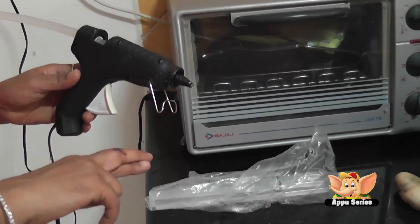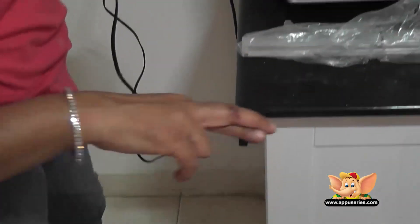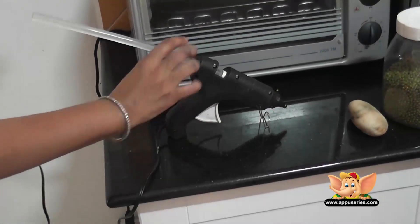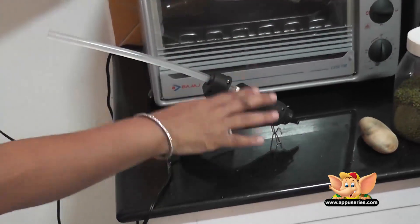I don't want any of you touching this part. See, I got burnt over here. So I don't want any of you touching this. We leave it for two minutes and let it heat.